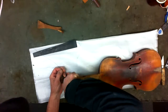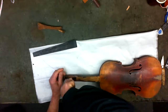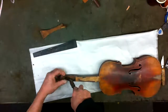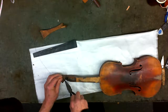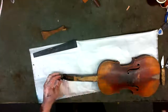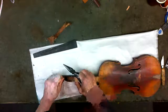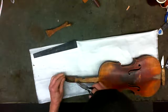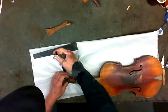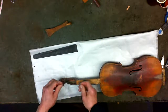Just cutting the string wouldn't do anything because it would still be wrapped around the peg. This is a terrible old string too — it's not the correct string, it looks like piano wire, thick steel. Now we can cut this end off because this isn't doing anything, and I'm going to get the rest of the string off. There we go, that little bit was a real pain.